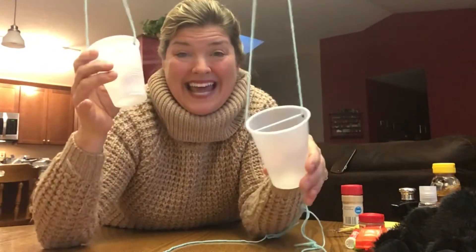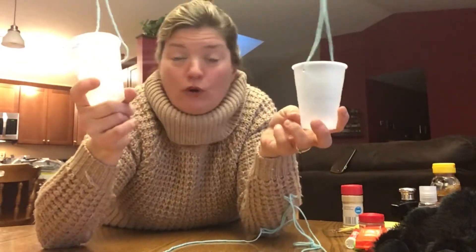We use scales in real life - like if you go to the grocery store and you say you'd like one pound of hamburger, they would weigh the hamburger to make sure it's only a pound. We need scales in our life to measure things and to weigh them, so we want to see which is heavier or lighter.